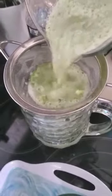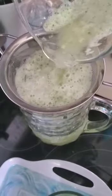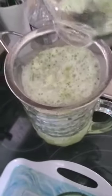Wow, smells so good. I just put it in the strainer.